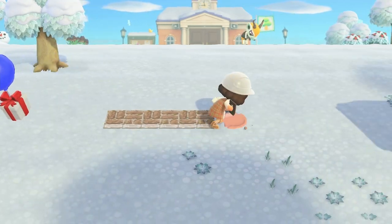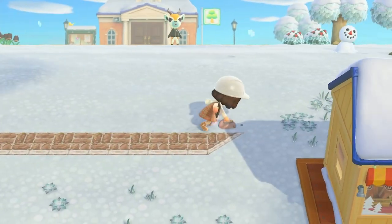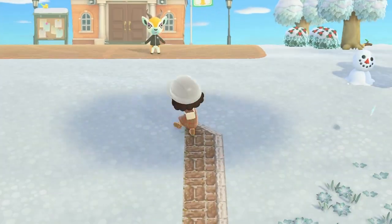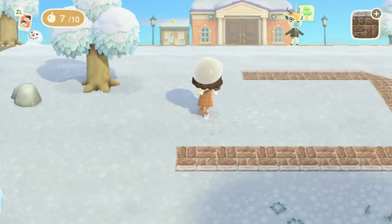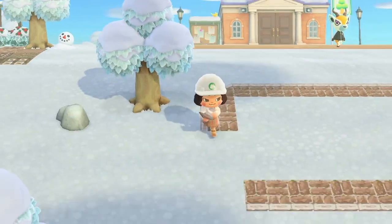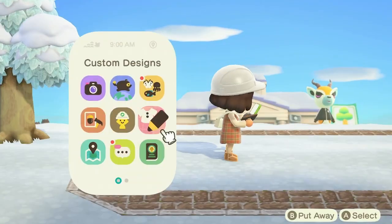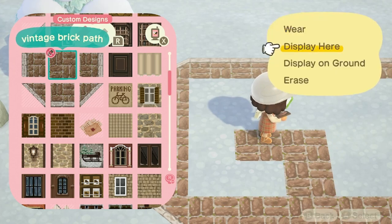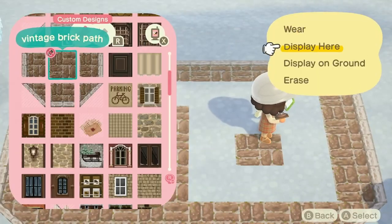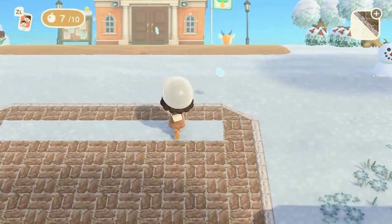First things first, I am just laying down some padding just to mimic the road that you would see these simple buildings on. This isn't going to be a permanent build of course, because this is just for the sake of demonstrating how I create simple panel buildings. I just wanted to create a little base foundation for the guide so you can see a better look of how the buildings will appear with the simple panels and all those items put together.